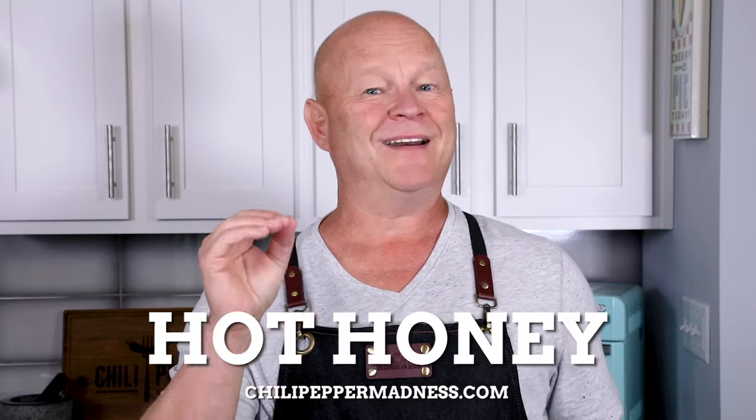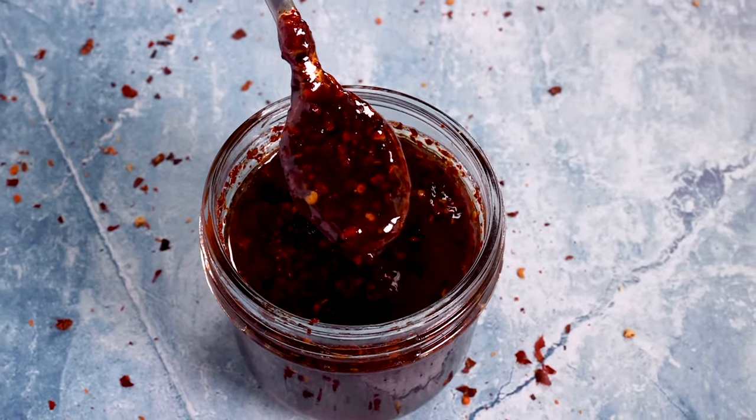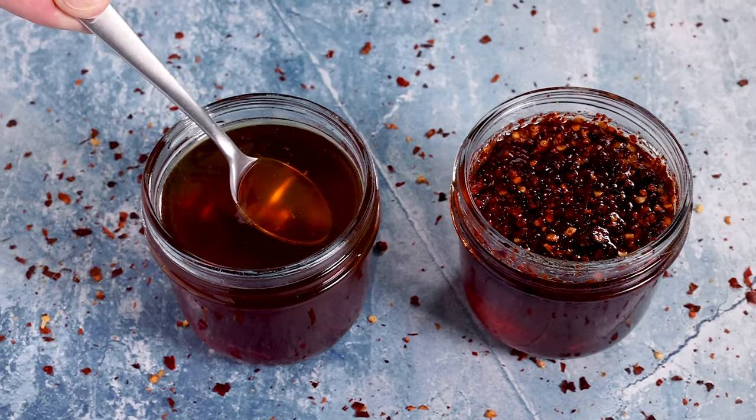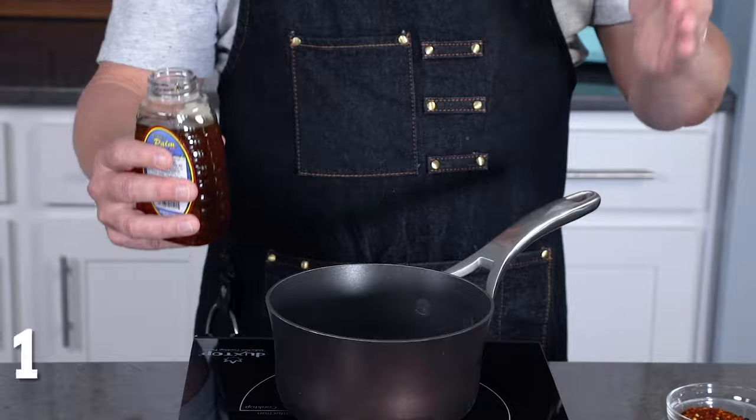Hey, what's up everybody! Today we are making hot honey. Hot honey is a beautiful combination of sweet and heat and it's actually really popular today. There are a number of brands out there that are really good and I definitely love them, but making it homemade is very easy and you can actually spice it up as much or as little as you want. Let me show you how to make it.